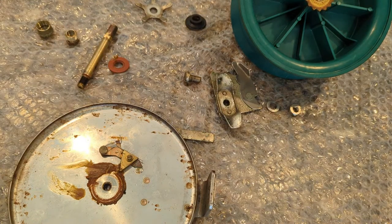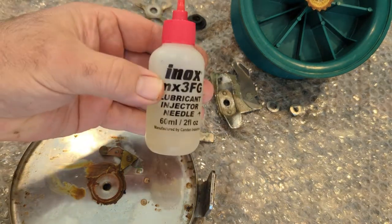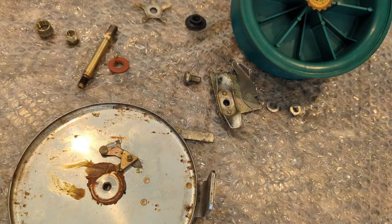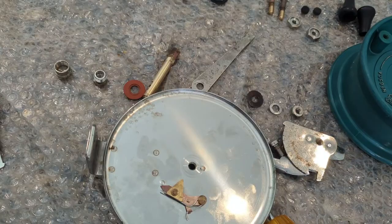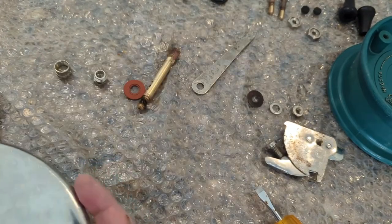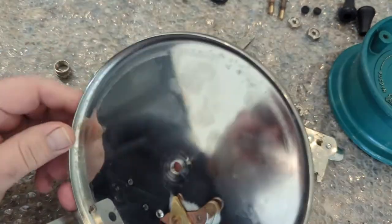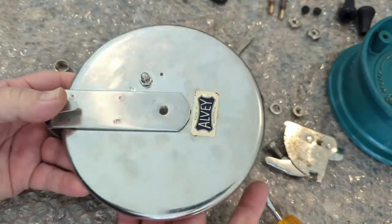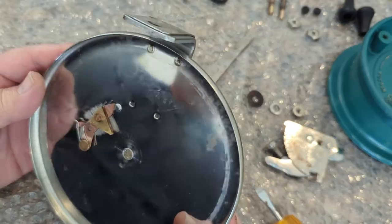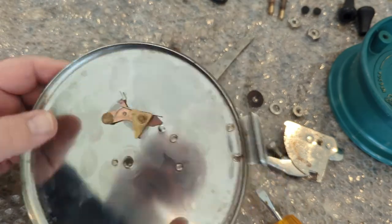I'm going to take everything, give it a good cleaning with a brush and some degreaser, then oil up a couple of things, put some grease on a few things, and put it all back together. Everything is clean and wiped down. I just use a nylon brush to clean everything — I have a steel brush and a brass brush but I use nylon because I don't like to scratch anything up.